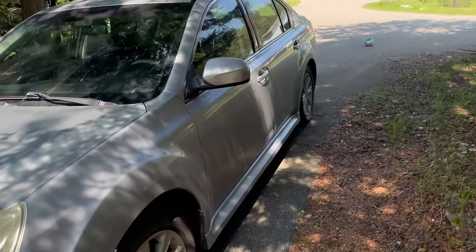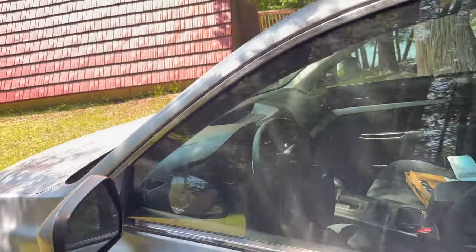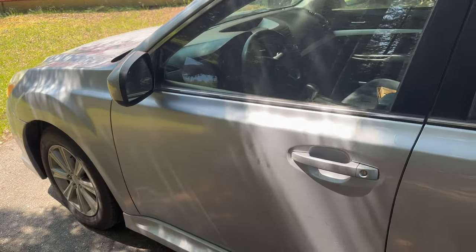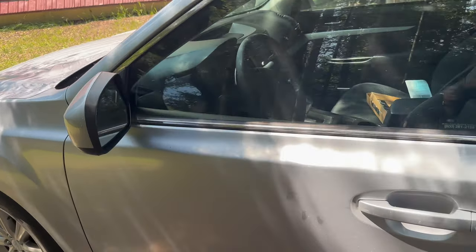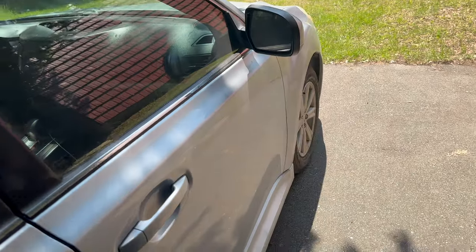Today I'm gonna be fixing my car doors, because right now they sound terrible when I close them, and it makes my car's value seem at least half of what it actually is. Here's my car — bought it a few months ago, it's a nice 2012 Subaru Legacy. Both the front doors when you close them sound absolutely terrible, same thing on the passenger side.